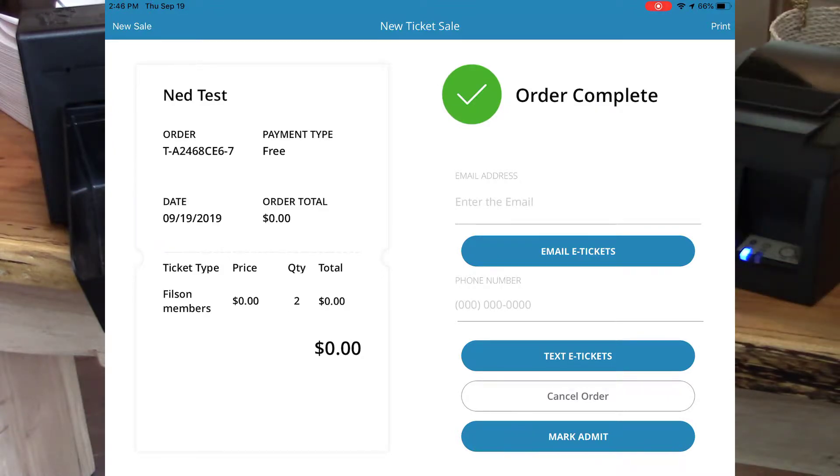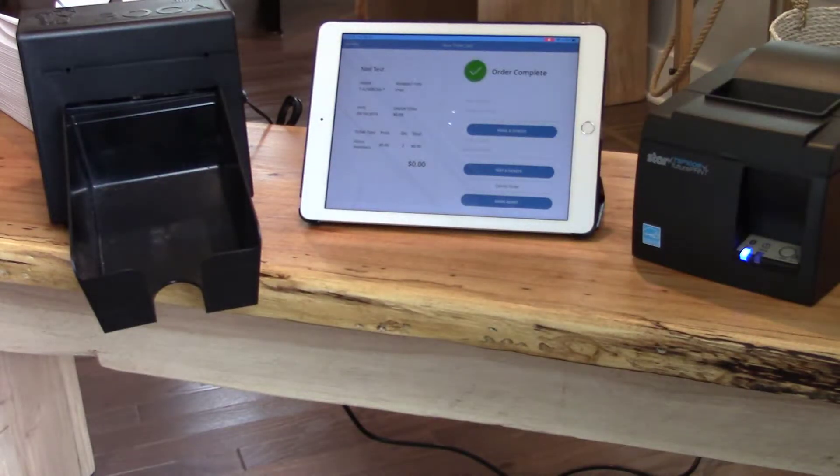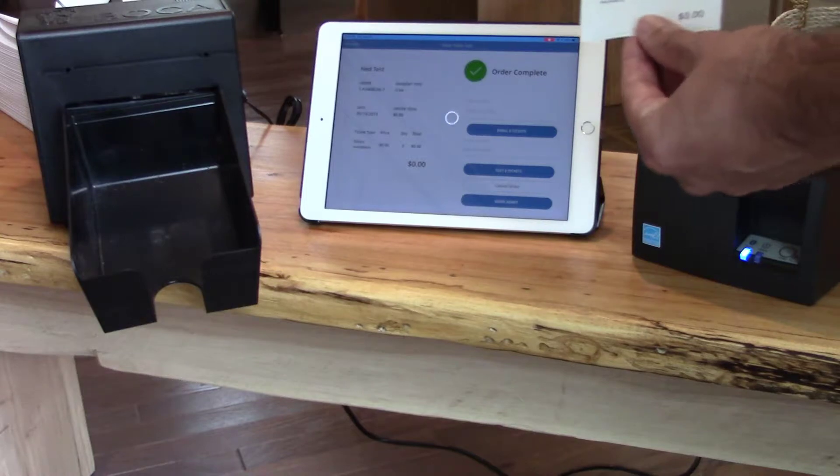I can hit the print option on the top right-hand corner to print this to my Star printer. So I'll click Print. And here is basically the order details on this first ticket.